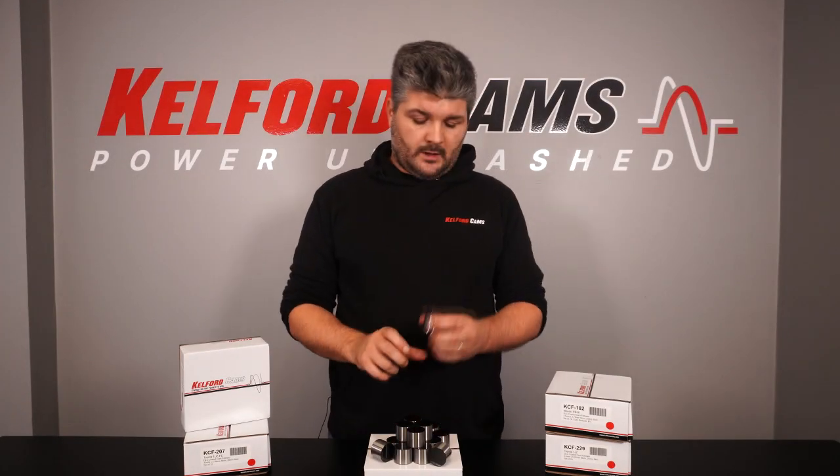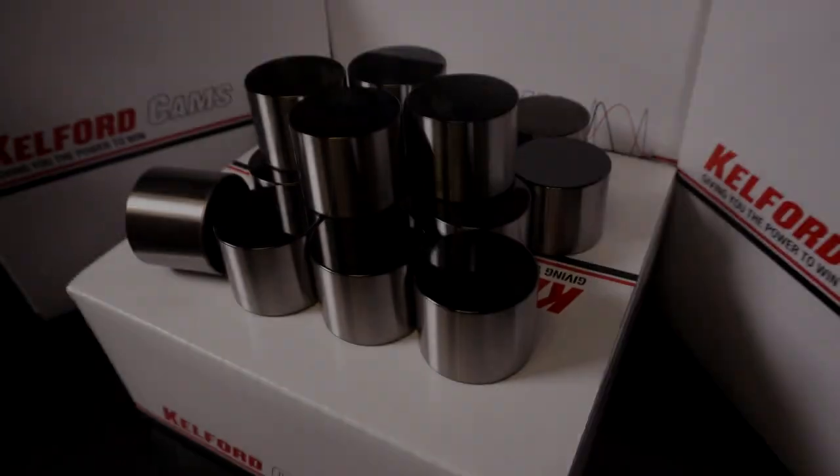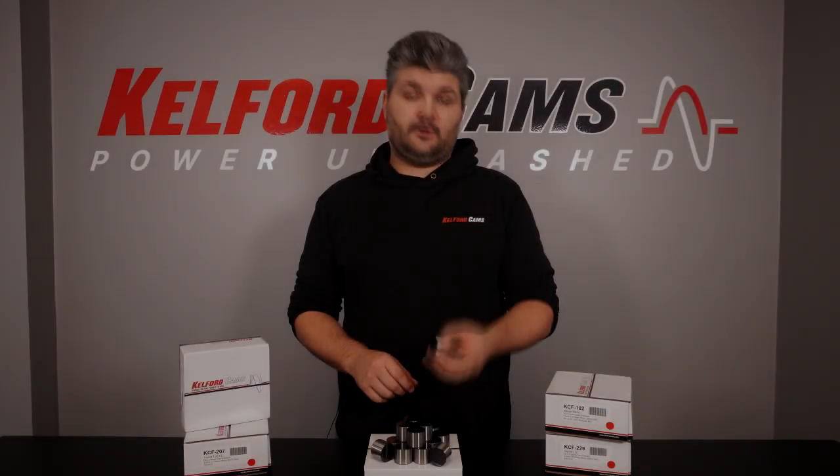Hi guys, Kyle from Calford Cams. We're super stoked to announce the release of our DLC coated cam followers. We've been working on these little fellas for a while now, and on the back of some fantastic testing results, we're finally able to offer them to you.